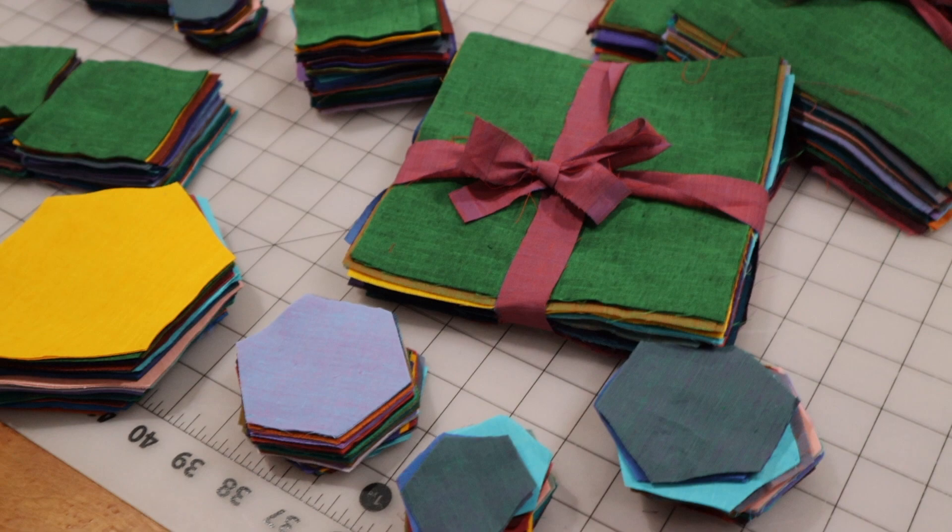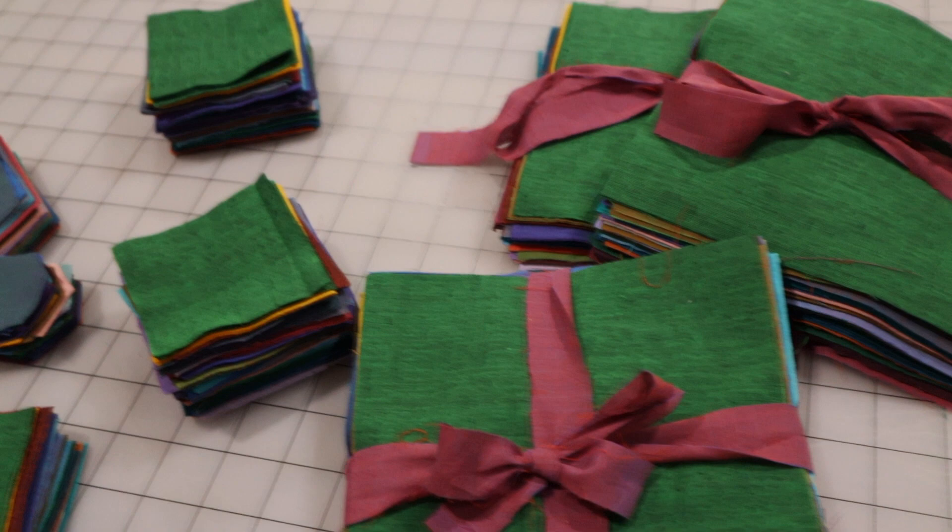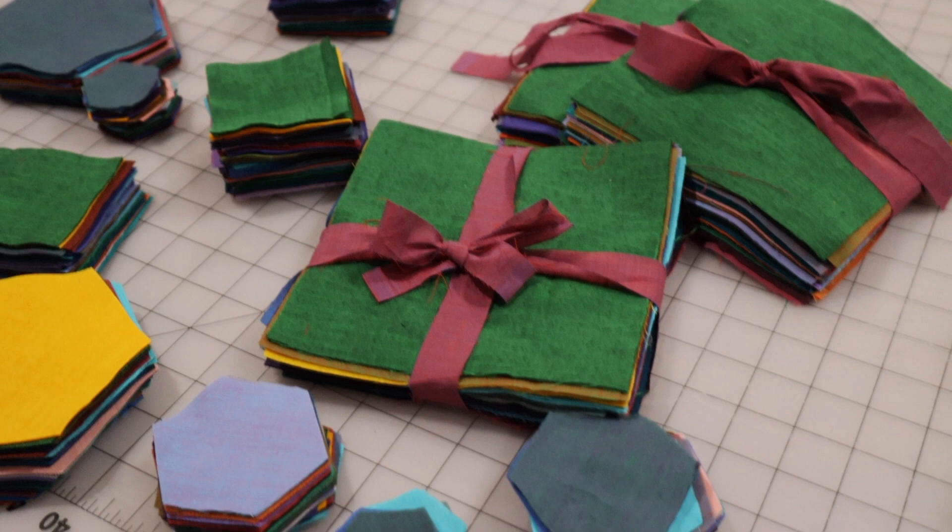I might do some more shapes — maybe hearts, triangles, parallelograms, strips. Let me know in the comments if you're interested in other shapes and I could put some of those together as well.